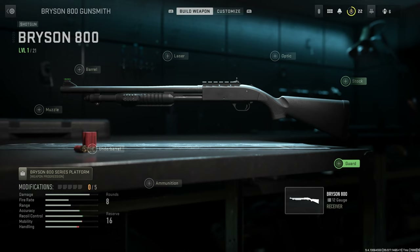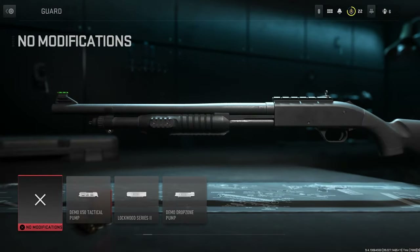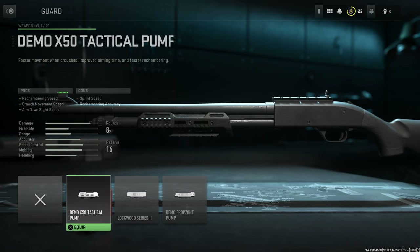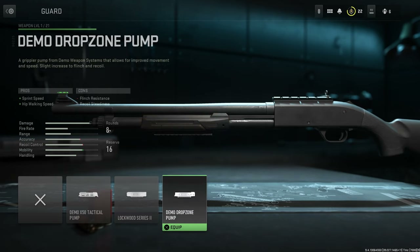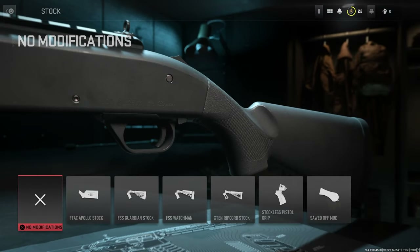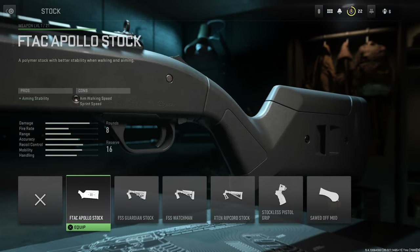We're going to start with the guard. We have the Demo X50 Tactical Pump Guard, the Lockwood Series 2, and the Demo Drop Zone Pump. For stocks we have the following options: the FTAC Apollo Stock,